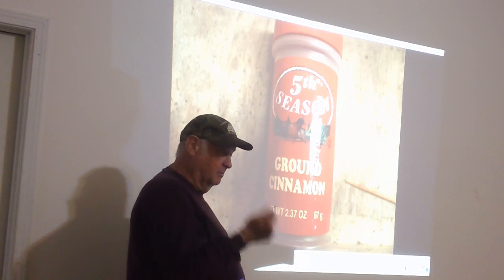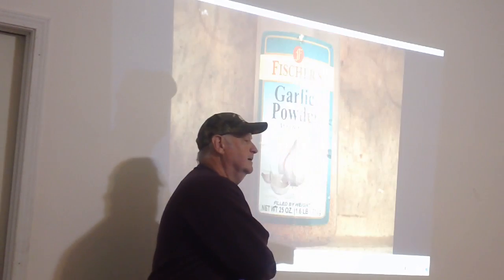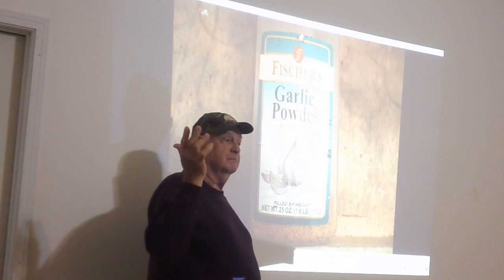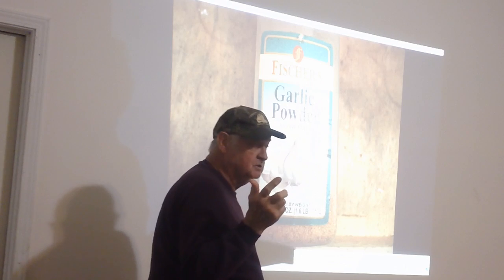I go to Lowe's, Sherwin-Williams, Home Depot. They pay me to haul the paint away because I'm the handyman. You see all the different colors? Did I properly dispose of it?